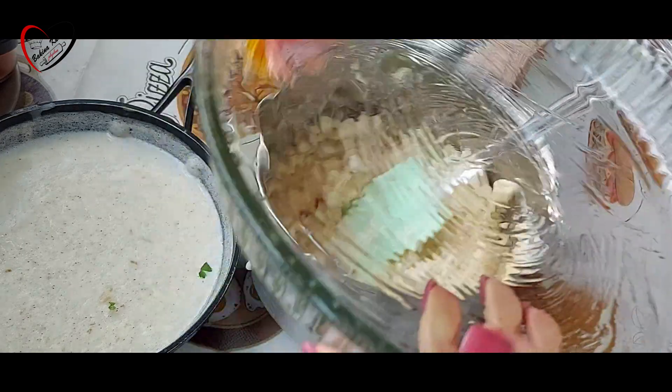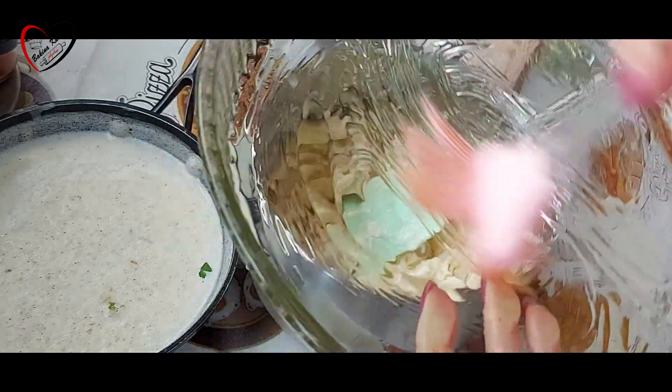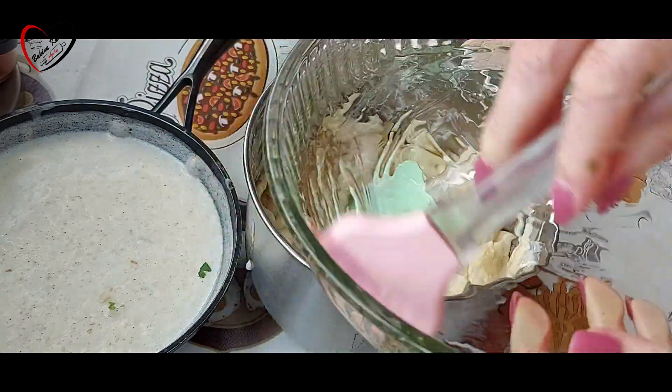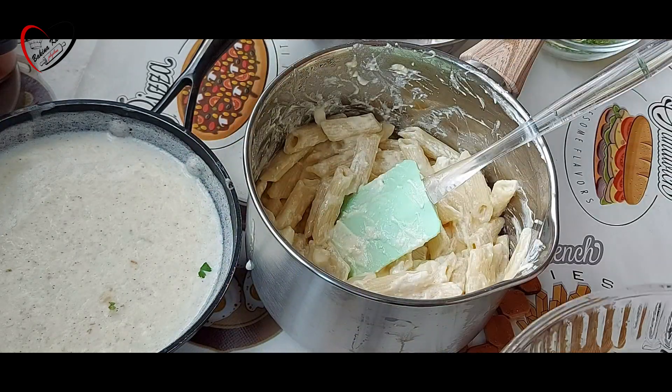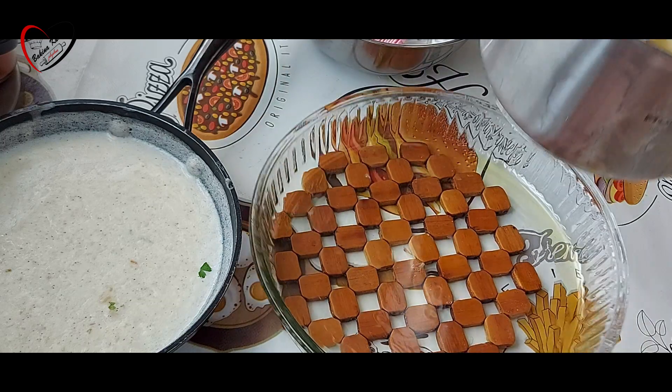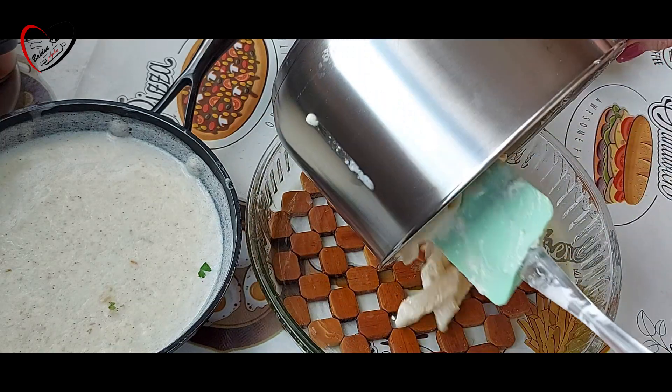Tepsiju podmažemo maslinovim uljem ili komadićem maslaca. I stresemo testeninu.